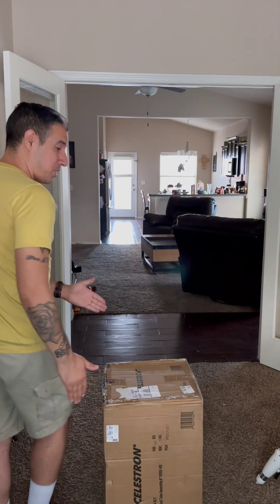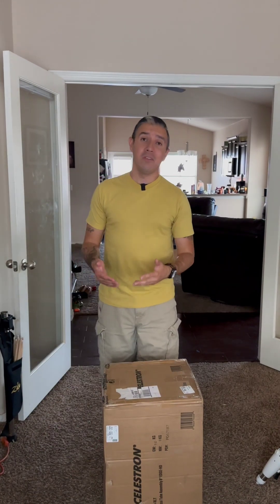My new telescope is finally here. I'm so excited because I've been waiting all day for this thing to come in and it's finally here. It is still boxed up. I wanted to wait until the end of the day when I got work done, and I wanted to share this moment with all of you. So let's get right to it.